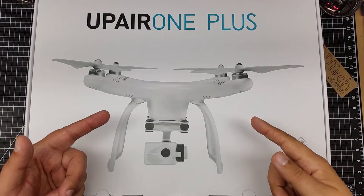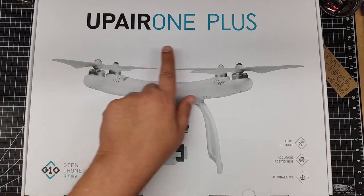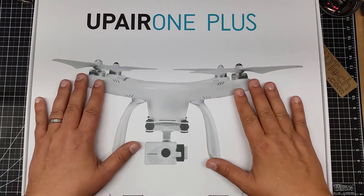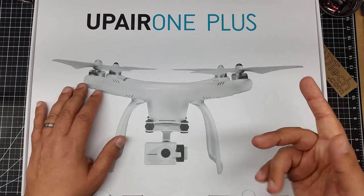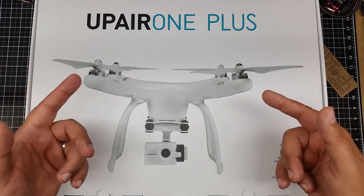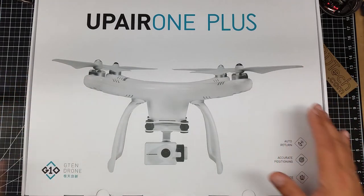Welcome to this episode of Video Drone, and look what we have in the house again today. We've got the UpAir One Plus — yes, the Plus. This is the new one, folks. So I'm going to do a bit of an unboxing on this and share with you guys as I unbox it a little bit why I've got one of these in.